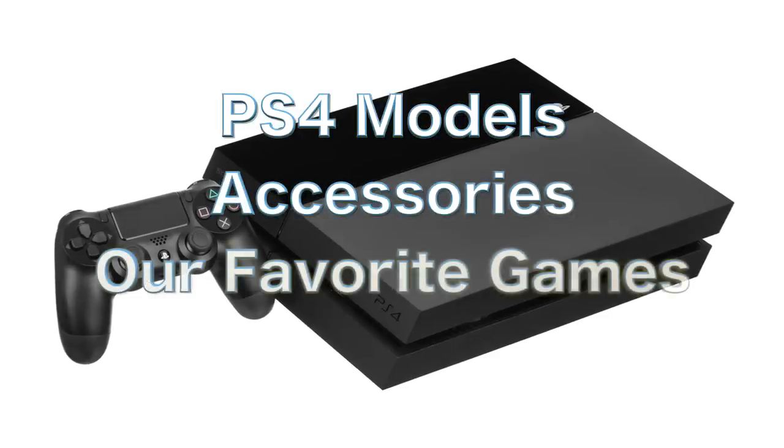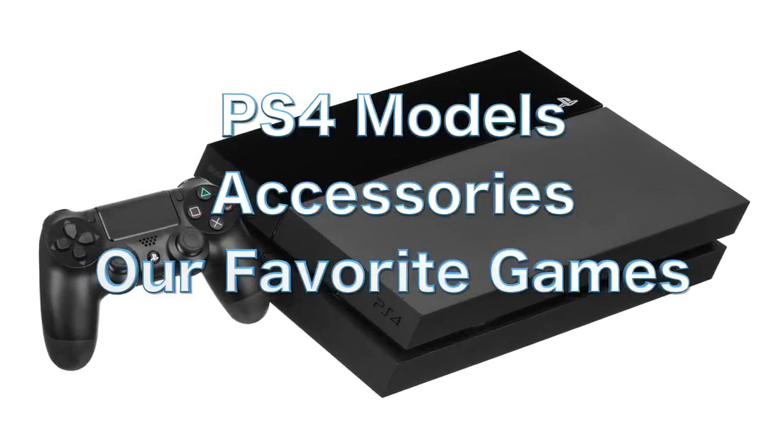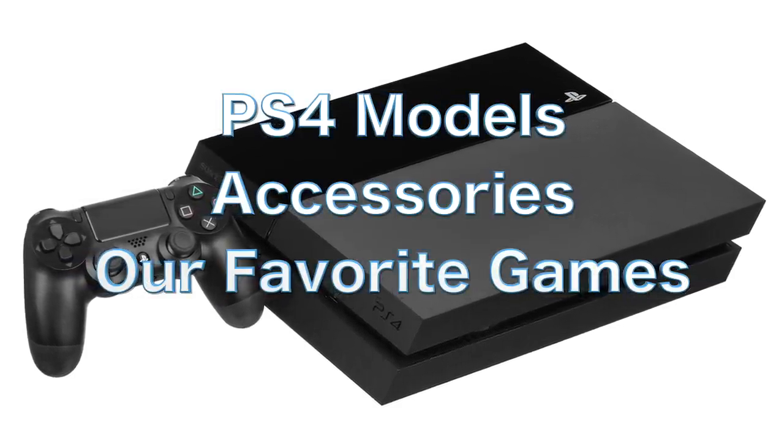Hey guys, Metal Jesus here and I am back again with Radical Reggie. Today we are going to do a PS4 Buyer's Guide. We're going to break down the systems, talk about the accessories and the games. Let's take a look.